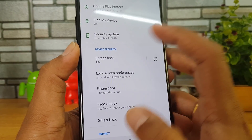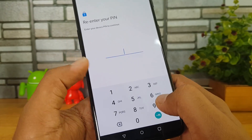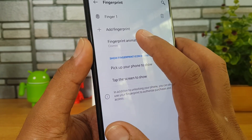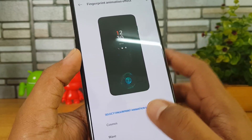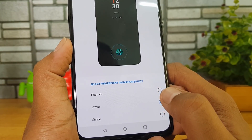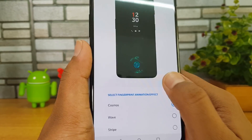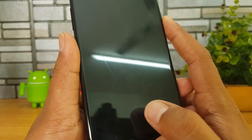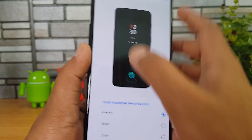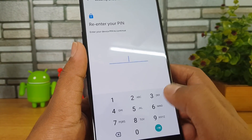For screen lock and security, we have screen lock options, and fingerprint and face unlock are included. In the fingerprint scanner settings, I have added a fingerprint and there is also an option to enable an animation. There is a cosmos animation, a wave animation, and a stripe animation — three animations available when you unlock the device using the fingerprint scanner.